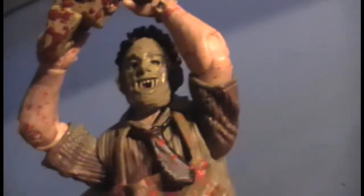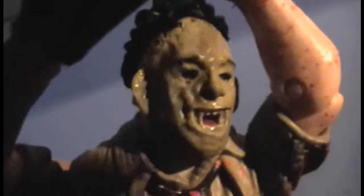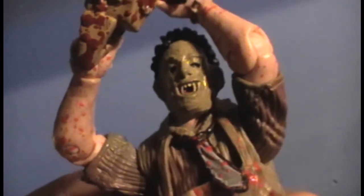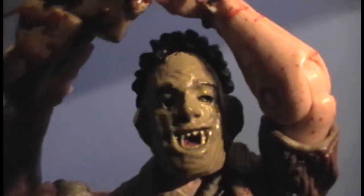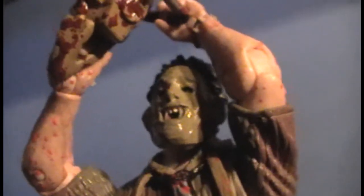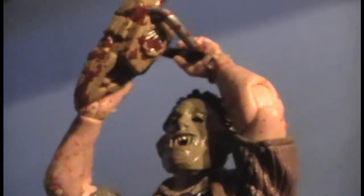Blood splatter is on his arms, his tie, his apron, shoes, pants, the display base, some on his shirt, and even on his back for some reason. His face mask is quite detailed — you can see the sewing. The mask is aged, dead skin color. You can actually see the sculpt of Leatherface's real eyes inside the mask; even though they are black, they actually sculpted the eyes.